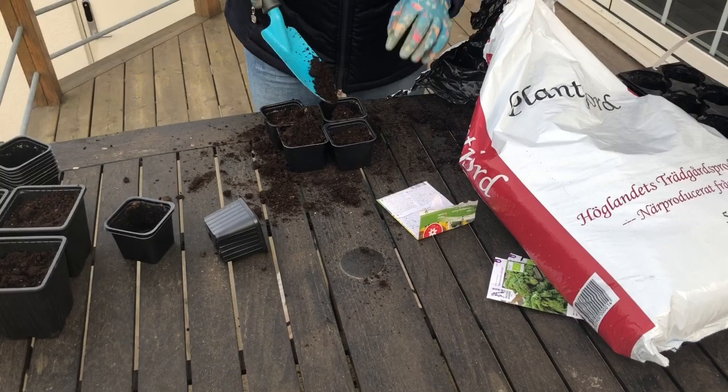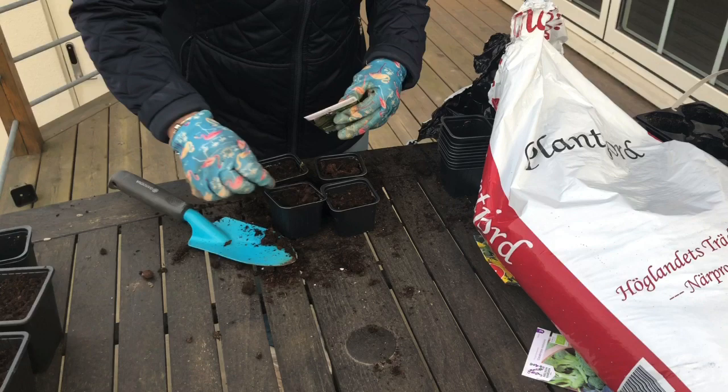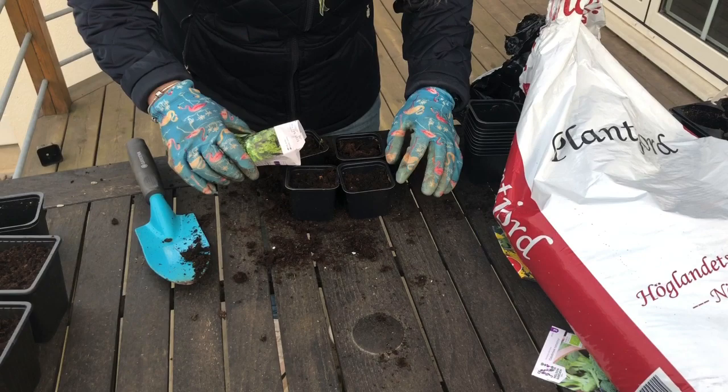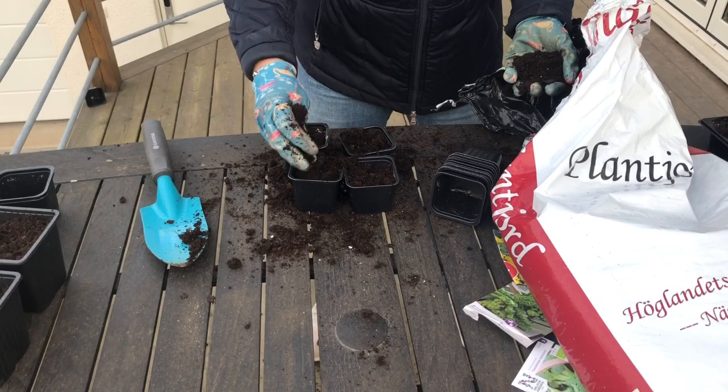Sen så börjar jag fylla på jord i de här små burkarna. För där ska jag sen fylla på med det som ska bli grönkål förhoppningsvis. Sen fyller jag på med lite jord igen när jag har lagt frön.